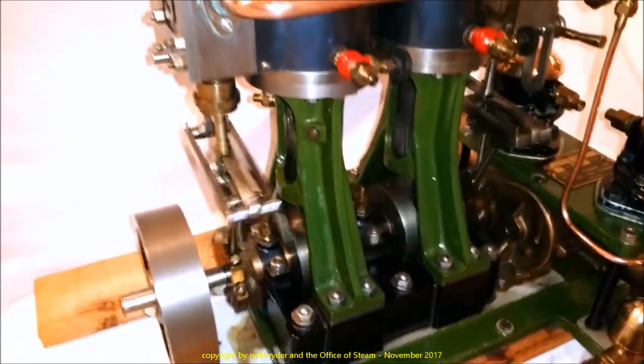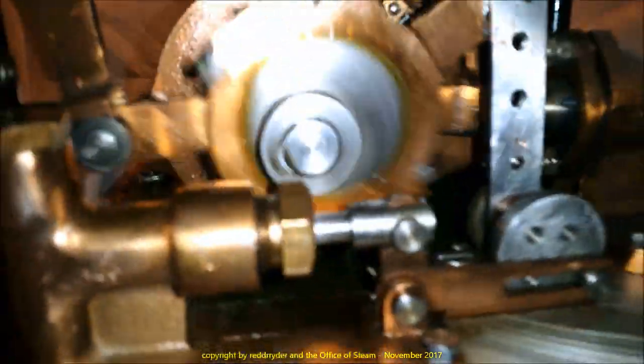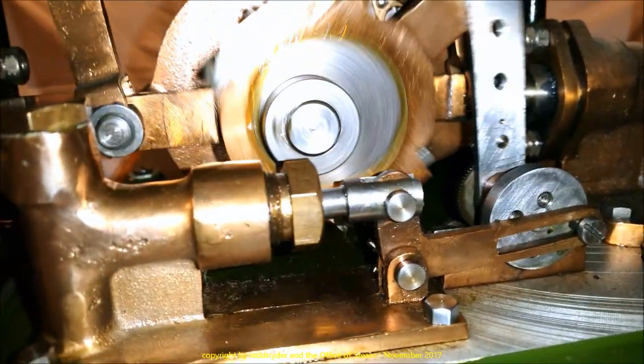There are five pumps on this engine. There's a water pump right here. There's another water pump over here. And here's an oil pump right here. You can see that moves very slowly from there.